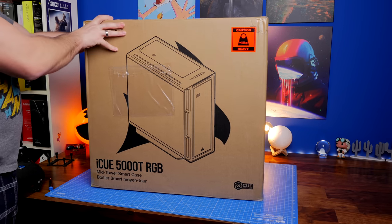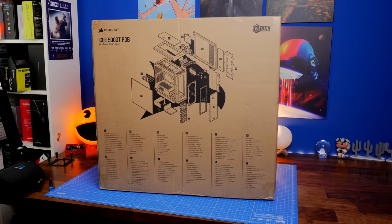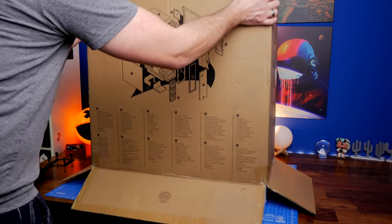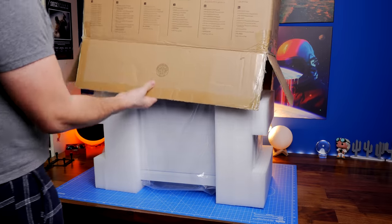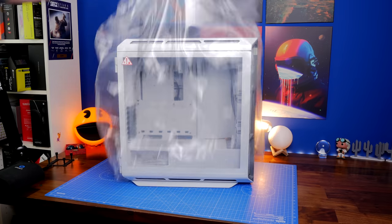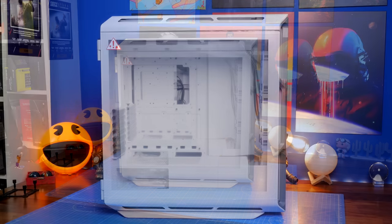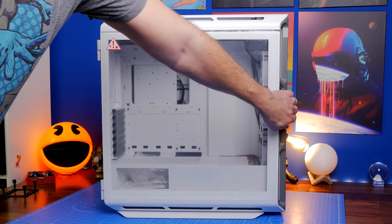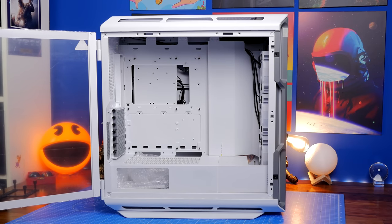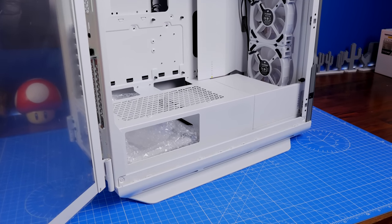If you want a much shorter video and you're already aware of the 5000 series, I've done a features video which is more compact. But in this one I'll show you everything about the case. It's an interesting design able to hold up to an EATX motherboard, potentially two 360mm radiators, and a mass of fans. It also includes RGB lighting strips along the side, top, and bottom, and comes with Corsair's LL120 fans as standard.